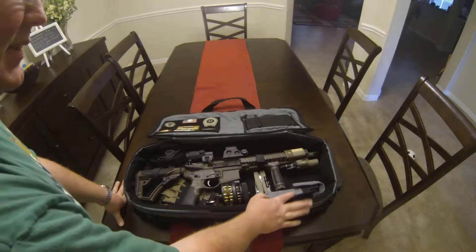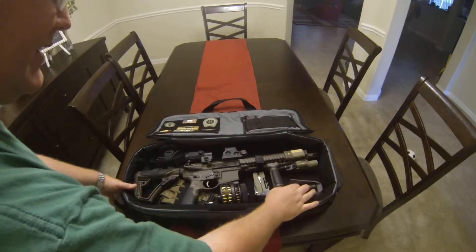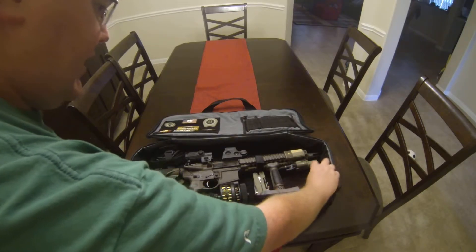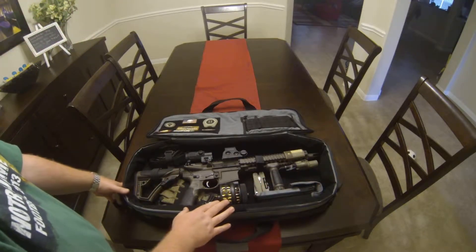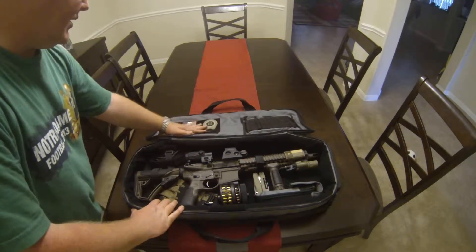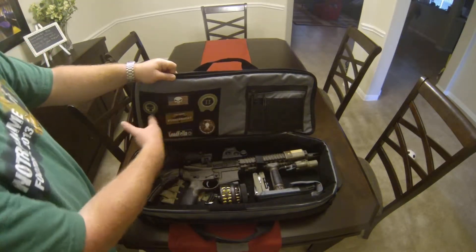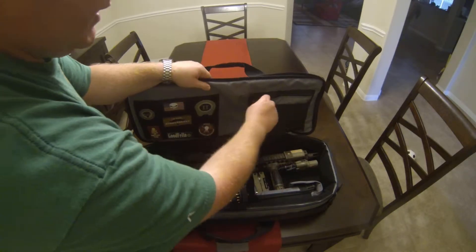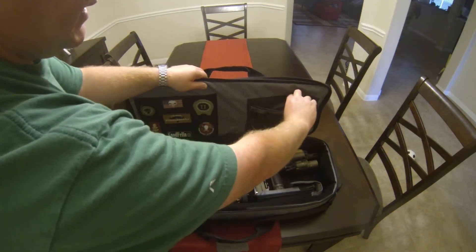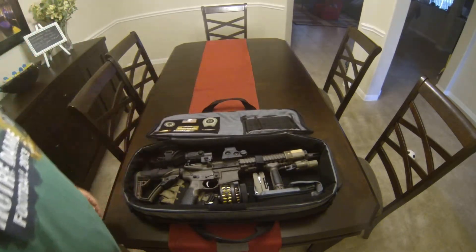This is the external pouch you can get for the bag — I believe it comes with one. I ordered two or three and I'm using one. It carries two magazines — two P-Mags, 30 rounders. They have a nice Velcro area up here where some people attach their pouches. So I keep two P-Mags right there on the outside.